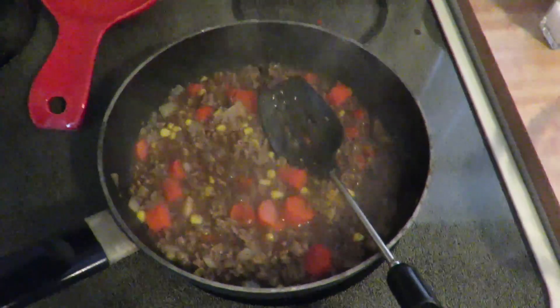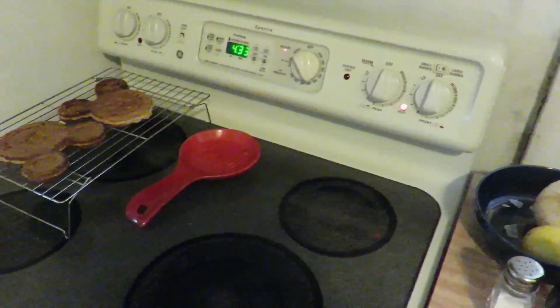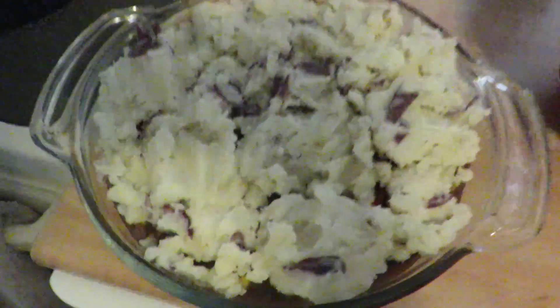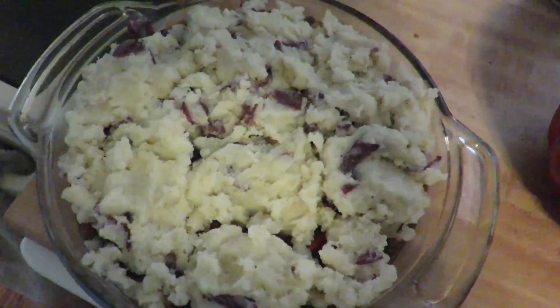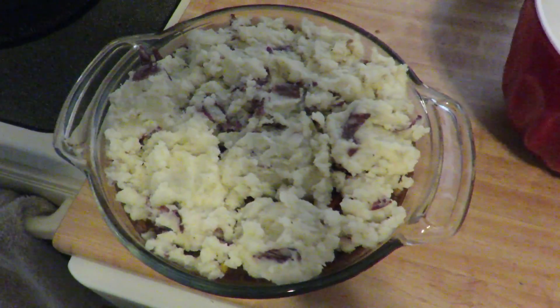I've added everything in, it's been cooking, brought it to a boil, stirred it continuously, and now it's in the dish. I'm going to top it with my mashed potatoes and then bake it for about 30 minutes at 395 degrees. I took all my mashed potatoes from this morning and put them on top of my cottage pie — that's what it looks like. I have extra potatoes in case we need more, but I'm going ahead and throwing this in the oven as is. I am so excited to eat this in 30 minutes.